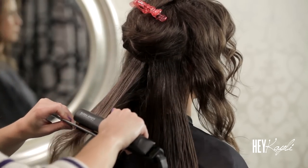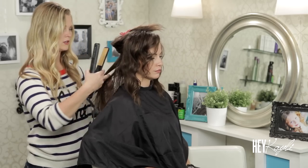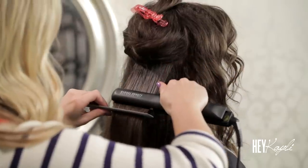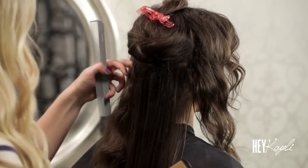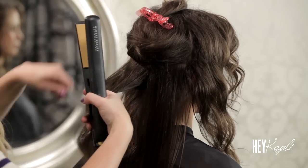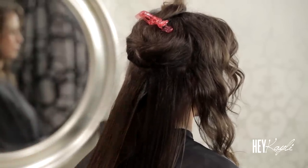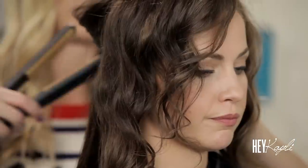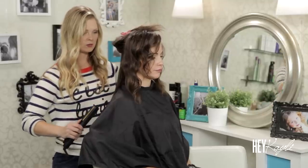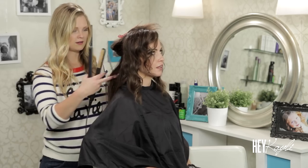I really recommend using good products on your hair. A shampoo and conditioner that I really like for curly hair is Enjoy — it's sulfate free, which is helpful. Enjoy also has a couple of products I love: a leave-in conditioner and one called Straightener that works really really well. I had a client in Utah with really curly hair and using the leave-in conditioner helped her hair straighten so much better.